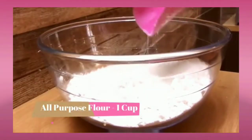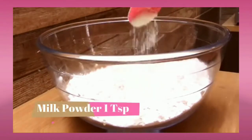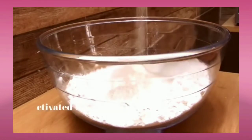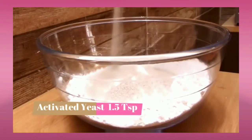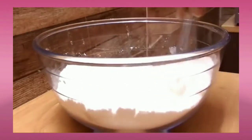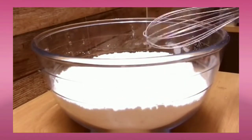Let's begin. For this we'll be needing all-purpose flour 1 cup, milk powder 1 teaspoon, sugar 1 teaspoon, activated yeast one and a half teaspoon. Just mix all these ingredients together. You can also use dry yeast if you want to.